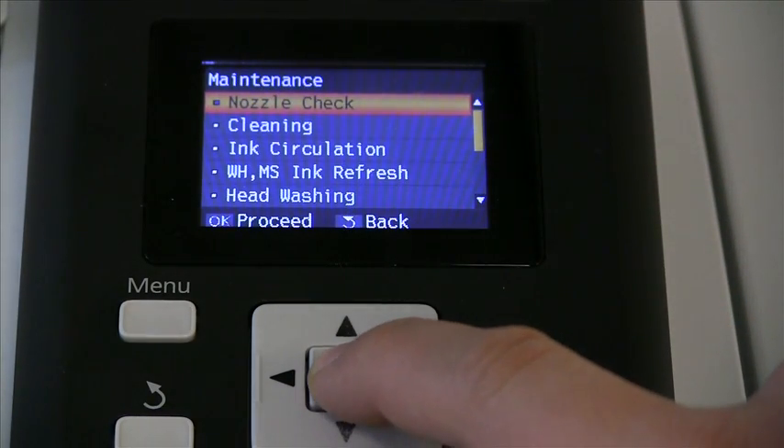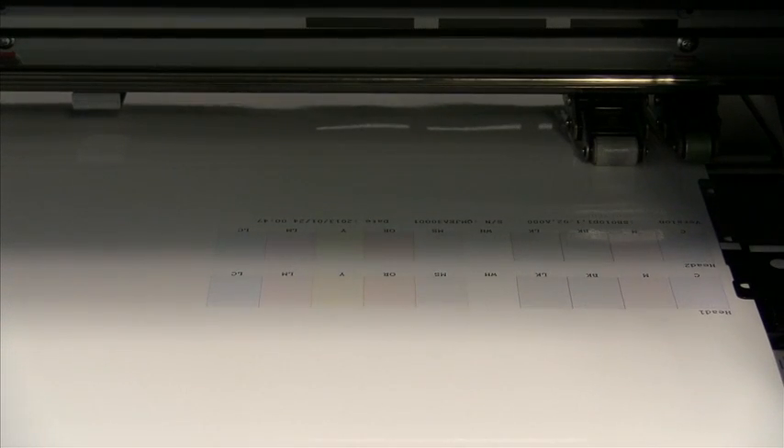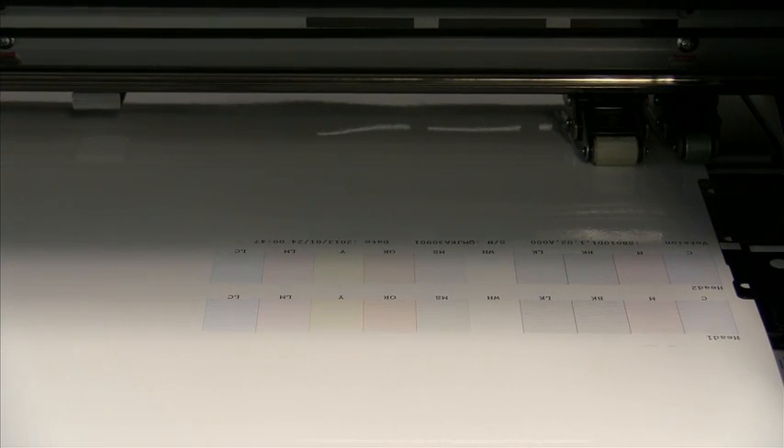It is recommended that you run a light cleaning followed by a nozzle check to identify any clogged nozzles that may have been affected during your cleaning process.